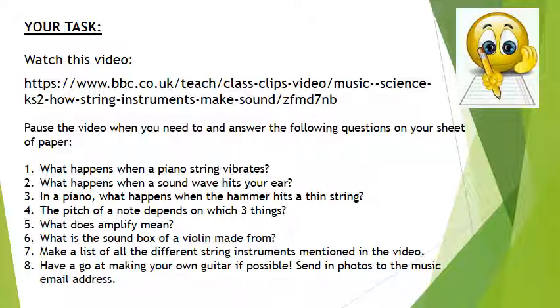Please send in photos of your work to the music email address and myself or one of the violin teachers will respond.